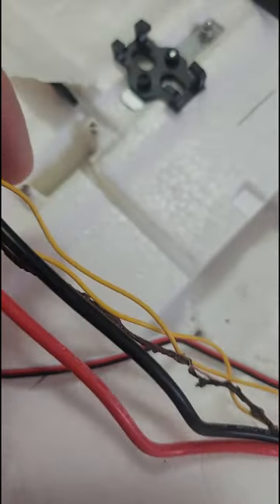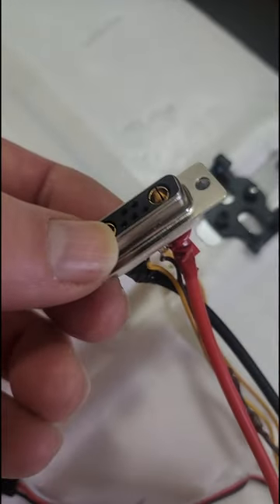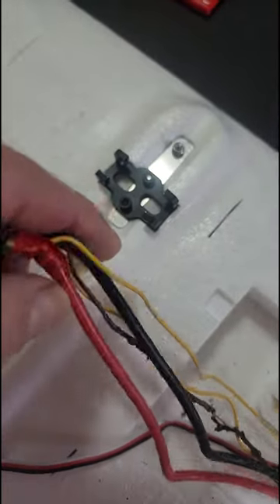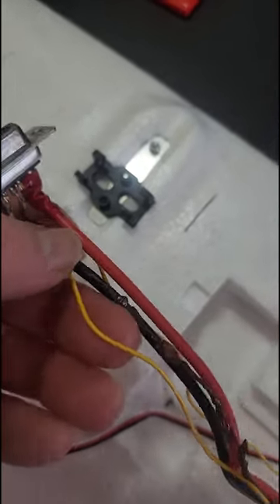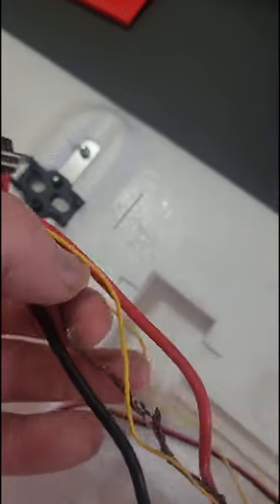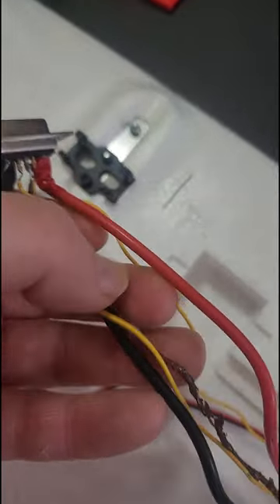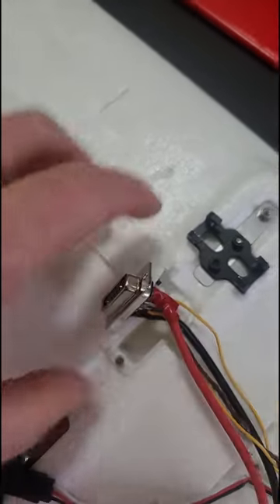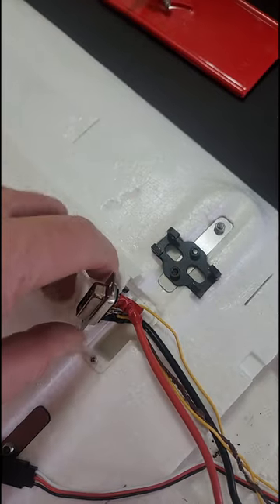That is the ground wire going out to the connector that goes out to the motors. The ground wire for power is fine — it's the ground wire for control. This is the ground wire for the servo controls, the PWM controls that go out to both of the motors. The strangest thing is that the other side of this connector, the part where the boom plugs in, they're fine.